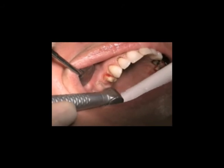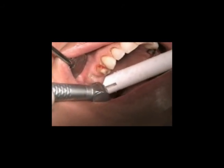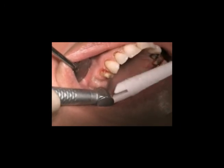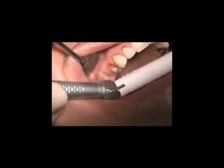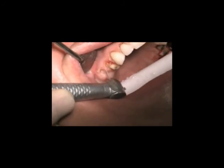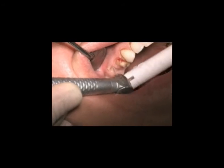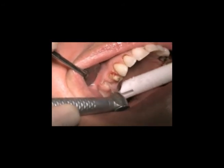The healing with the Erbium Chromium laser, as with the diode laser, is uneventful — virtually pain free with no inflammatory response. The laser paradigm of healing is something that the clinician has to experience, and there is a learning curve so that they know what it is supposed to look like.